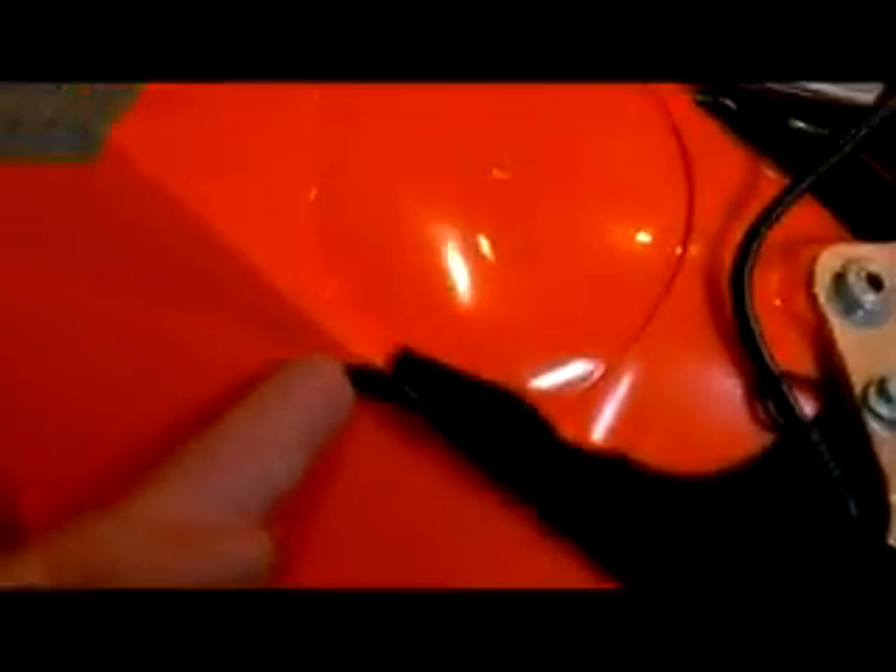Canister removal. I'm peeling off the right side panel — there's the muffler, there's the side panel. I undid the one bolt down there, unclipped it up here, and where it intersects with the fender you just peel it back. You can see the canister right in there, and there's one zip tie holding it on.